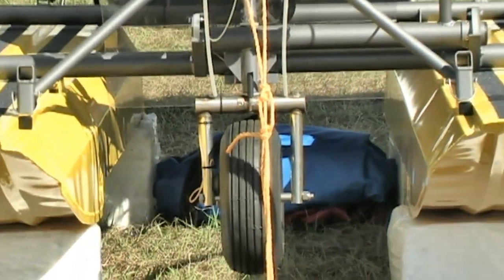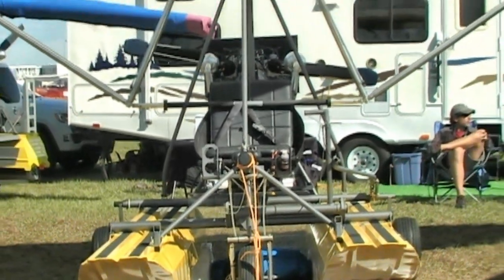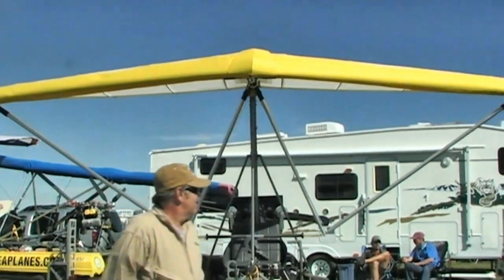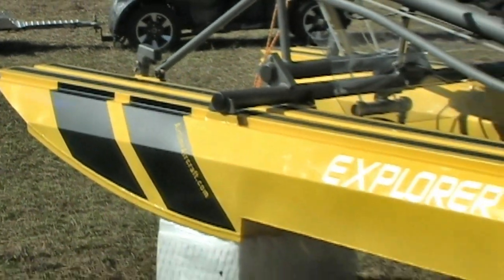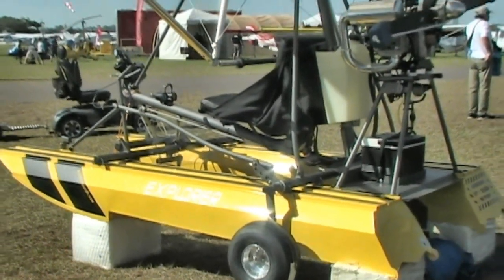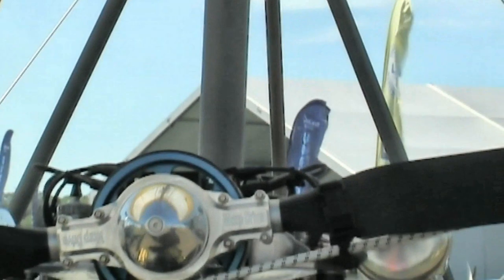You said you've done this before but went back to the drawing board — what improvements did you make? We made it stronger, it flies better, and there's better quality craftsmanship. We're using CNC router tables to cut out parts, better powder coat — structurally a better, new and improved aircraft.